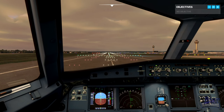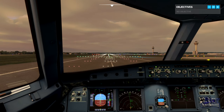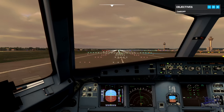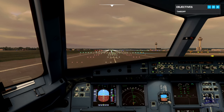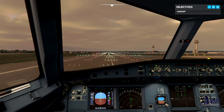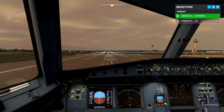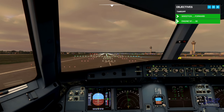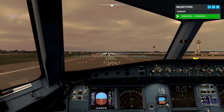Jetliner 488, cleared for takeoff, runway 26 left, wind 270 at 8. Cleared for takeoff, runway 26 left, Jetliner 488. Great, we're cleared for takeoff. Apply some nose down pressure on the stick and set 50 N1. Nose down pressure, going to 50. Engines look good — move the thrust levers forwards to the flex detent.